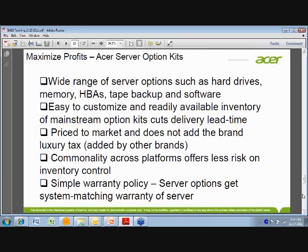We have a very simplified warranty policy. Any option installed inside the server automatically takes on the warranty terms of the server itself — we call that a system matching warranty. So regardless of the individual option's warranty, it takes on the server warranty terms. There's no guessing whether a NIC card has a different warranty term than a tape drive — if it's inside the server, it matches the server warranty.